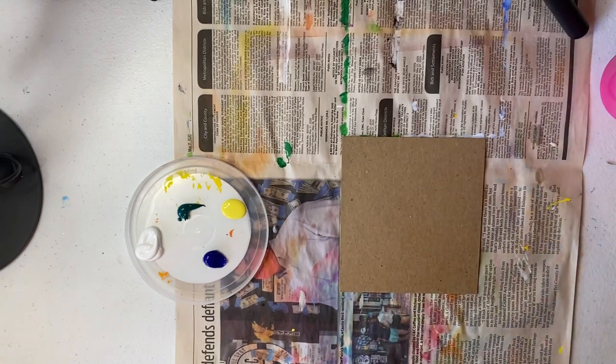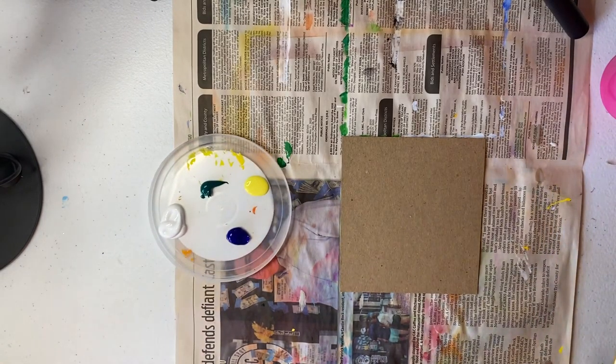We're going to be painting these in stages so that each layer can dry. We're using acrylic paint, so the important thing to remember is that acrylic paints will not wash out of your clothes. We want to protect our table surface, so push up those long sleeves and wear an apron if you would like.